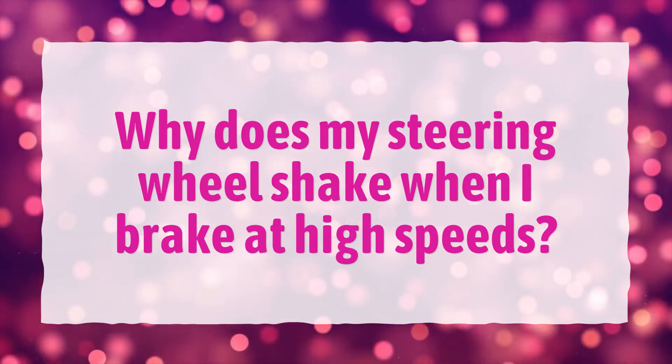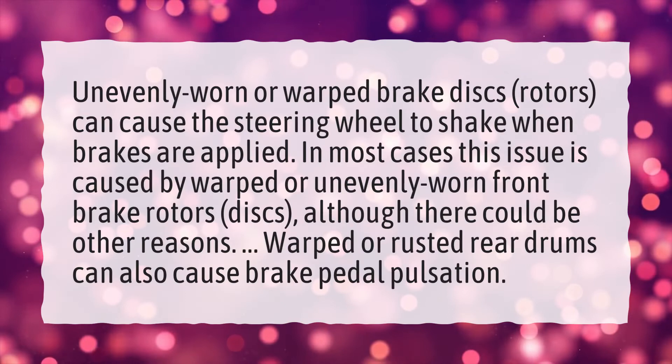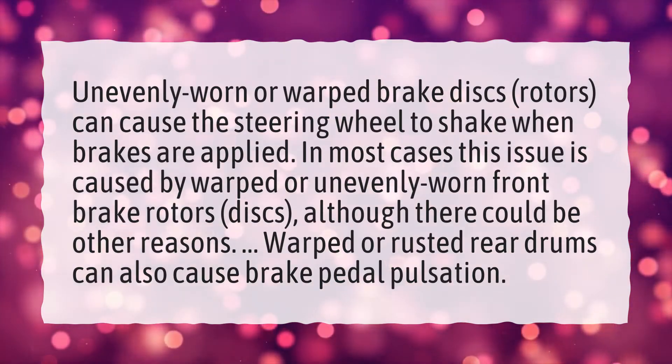Why does my steering wheel shake when I brake at high speeds? Unevenly worn or warped brake discs and rotors can cause the steering wheel to shake when brakes are applied.